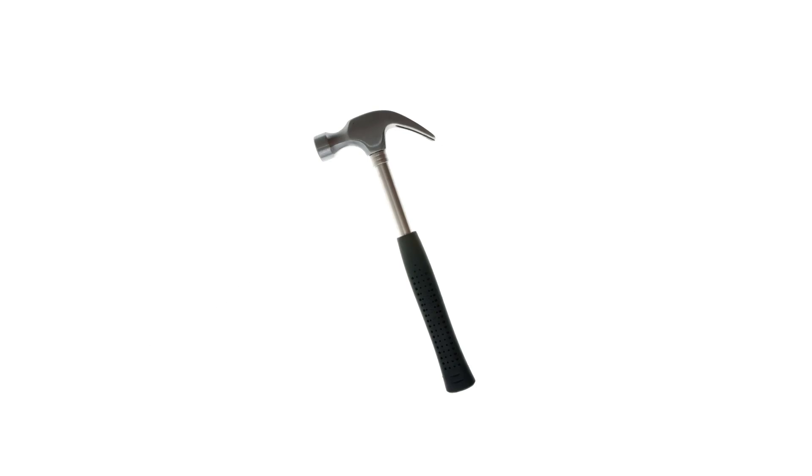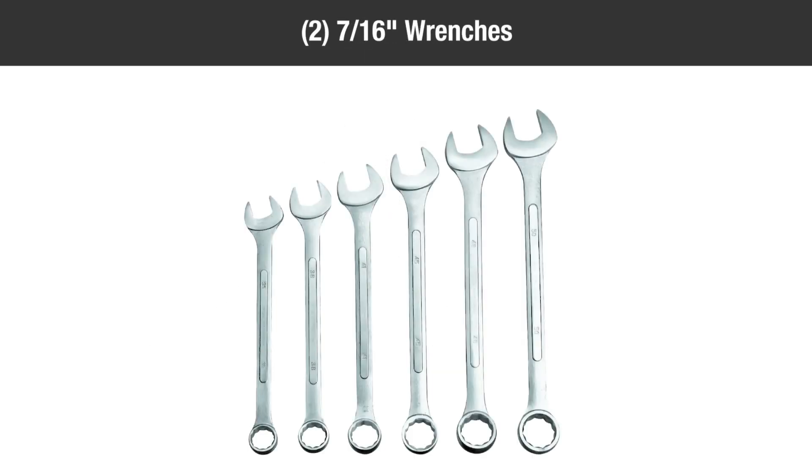You'll also need the following tools: a hammer, two 7/16 inch wrenches, and a pair of pliers.